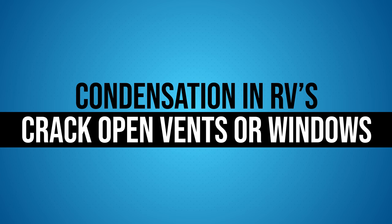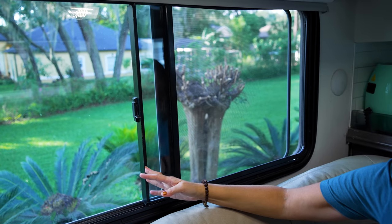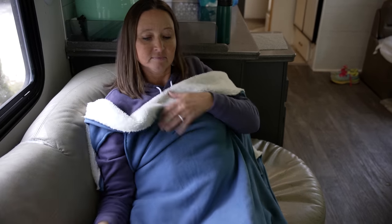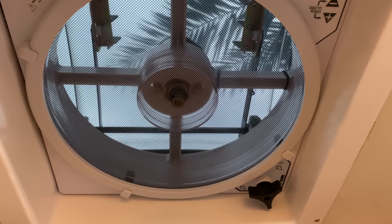Tip number one: crack open the vents or the windows. This can help the moist air escape and create a little bit of circulation. It could be a little chilly depending upon the outside temp, but cracking a roof vent can be super helpful and doesn't let a lot of cold air in. Running a roof vent fan like the Max Air fans for a few minutes can definitely help get some of that moisture out of the RV as well.